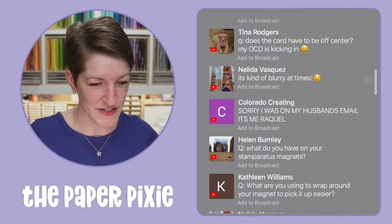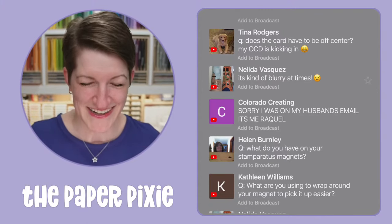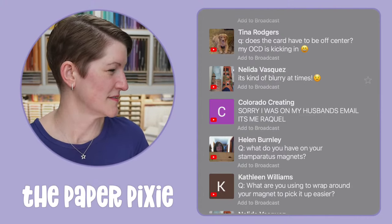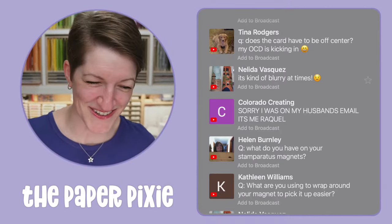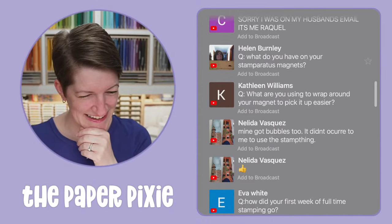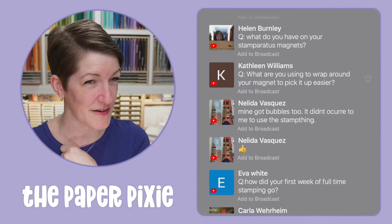Does the card have to be off center? It does not, Tina — if you want it centered, score at 2 and 3/4 from each end (5.5 divided by 2). If the camera appears blurry at times, that's usually on your end. What do I have on my Stamparatus magnets? It's decorative duct tape — a mermaid scales pattern from Amazon. I put it on for two reasons: as a handle to pick them up, and to reduce the chance of them shattering. Warning: never put the rare earth magnets together because they will shatter.